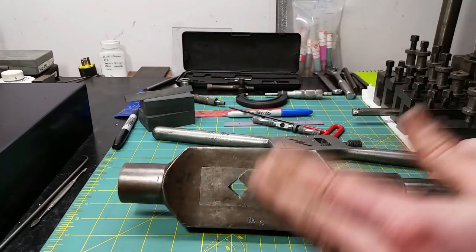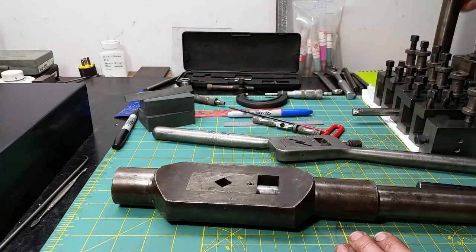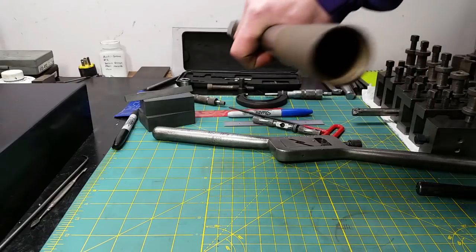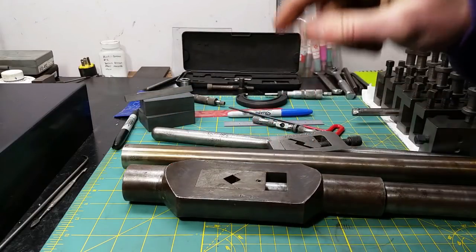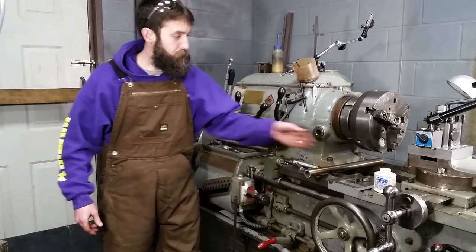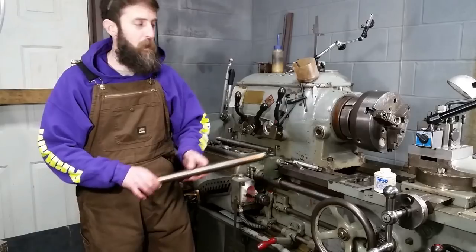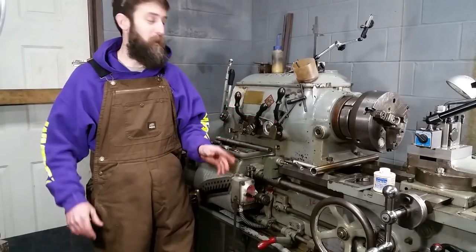Now we need to make a handle for this guy. It's threaded one-and-a-quarter, 12 threads per inch, so we need to find a piece of stock that'll fit. I luckily have a piece of stainless steel pipe — I'd rather it be carbon steel, but this is fine; it's thick-walled so we can cut threads in it. The original handle is hollow just like this pipe, so it should match pretty well. Let's go over to the lathe, cut the threads first, then attempt to knurl it and hopefully not mess it up.